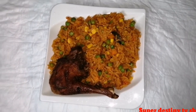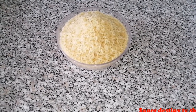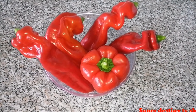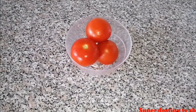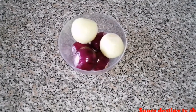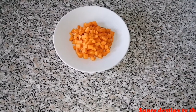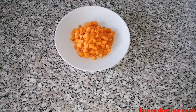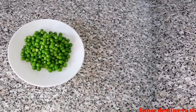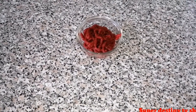Before I start, I'm going to introduce you to my ingredients. I have about two cups of rice, my tatashi — also known as paprika or sweet red pepper — tomatoes, chicken, onions (red onions and white onions), sharp carrots, peas, and sweet corn.